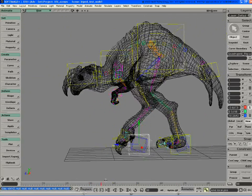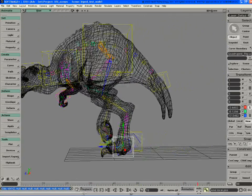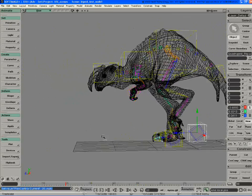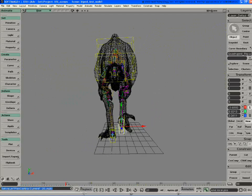So this just kind of shows it working. It definitely helps when you have a great rig.